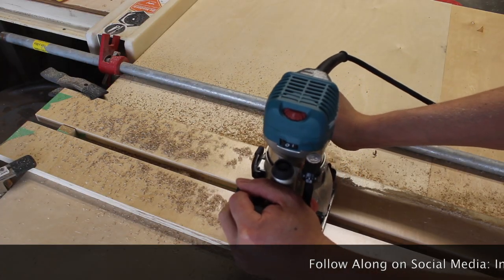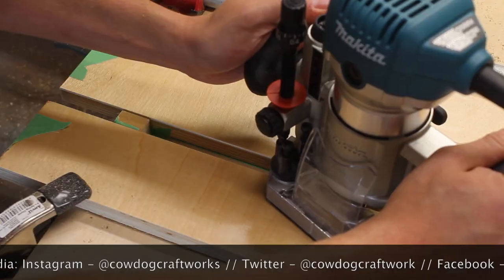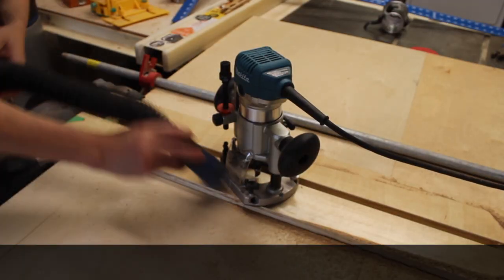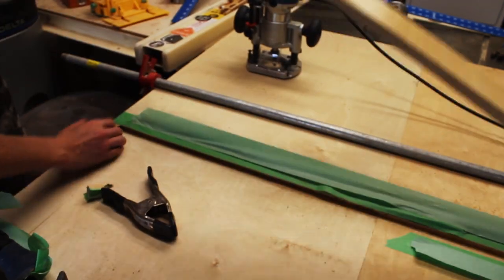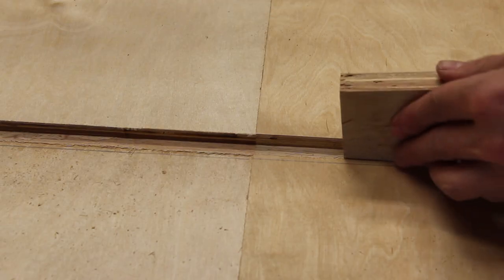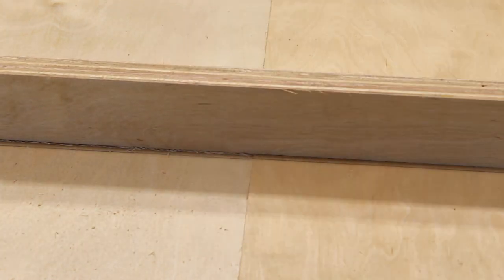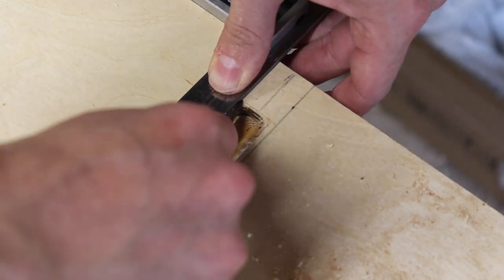If you're liking this video so far, smash that like button, subscribe to the channel, and leave a comment below. For more of my daily content, check me out on Instagram and Twitter as well. Using CA glue in between two layers of painter's tape makes for a really easy job of pulling off this plywood. With the test foot nice and secure, I'm using a chisel to knock out the rounded corners left by the pattern bit, and a marking knife to make sure all my lines are crisp.